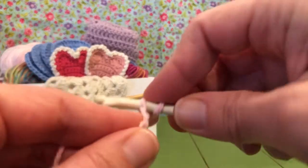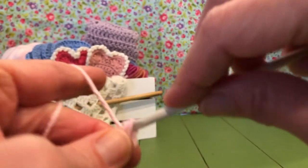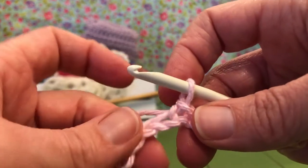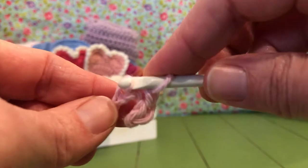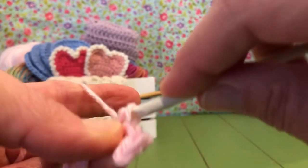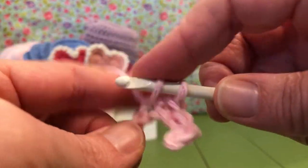Enter your next chain, yarn over, pull through — and that's your second single crochet. So you're going to single crochet in each chain space all the way across. Can you see that? It's just working across in single crochets.